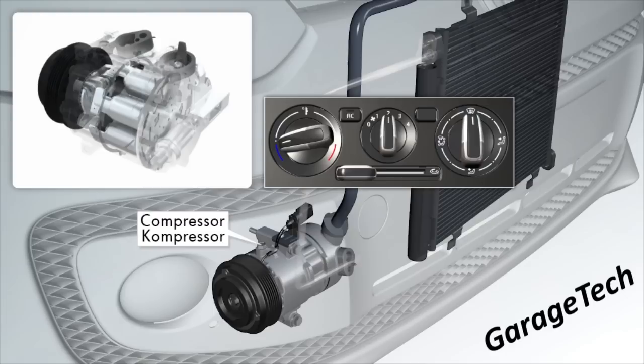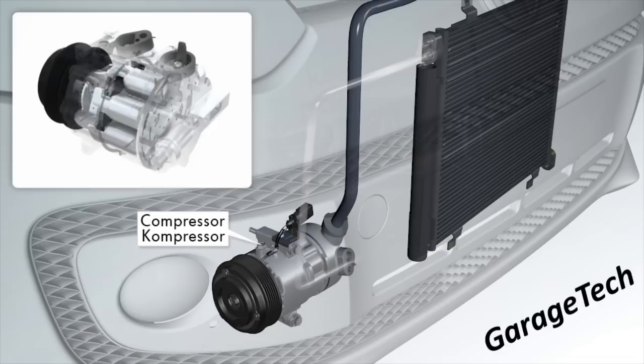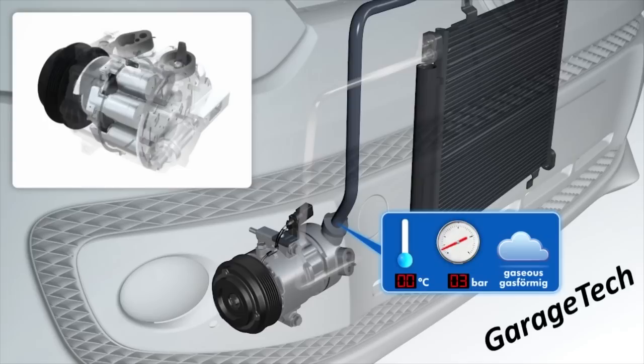We're just going to turn the aircon on, and once it's turned on you can see that the pistons inside the compressor are pumping, which will then compress the gas inside the system. At this particular point you can see the gas is at around zero degrees C and approximately three bar of pressure, which is roughly just over 30 psi. Bear in mind we're looking at a system where the outside temperature is 30 degrees.